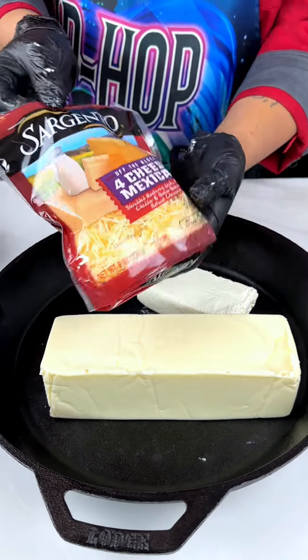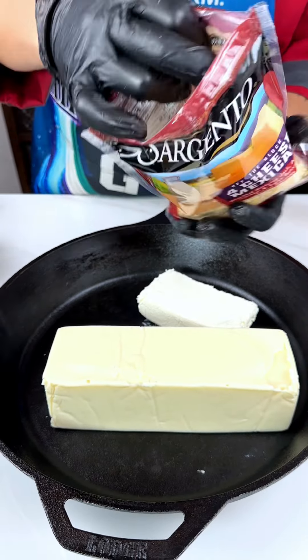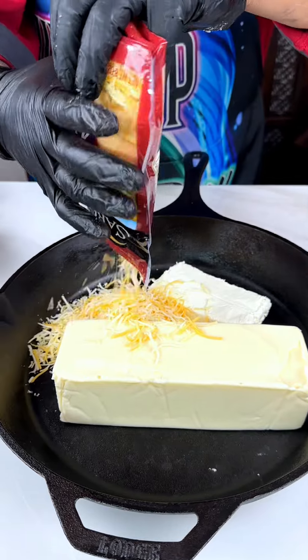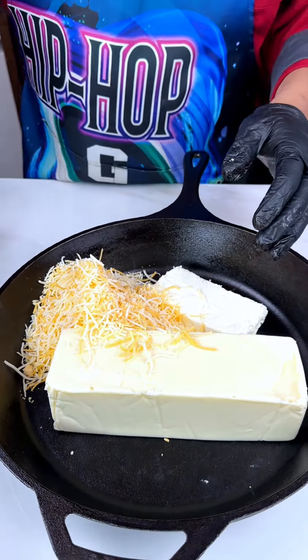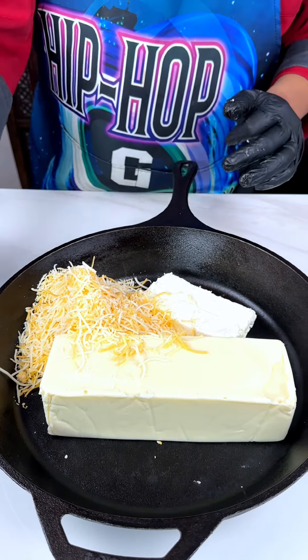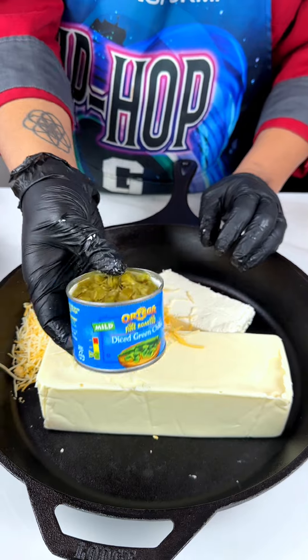We're also going to use this Sargento cheese, believe it or not — this is made in America. So we got this American cheese melt going down. Now we got our three cheeses that we're using. Let's put some vegetables in here because we're going to melt this down into something delicious.